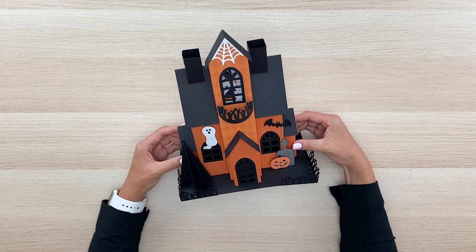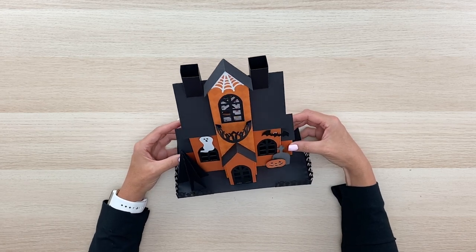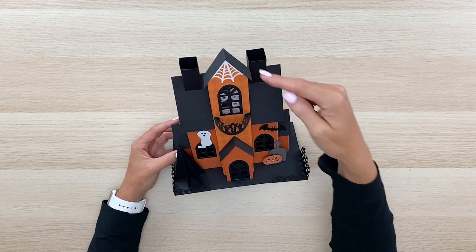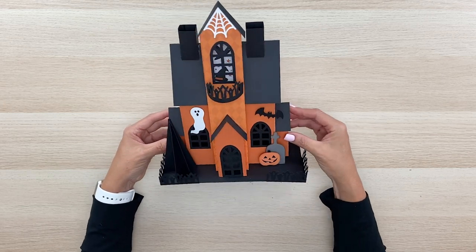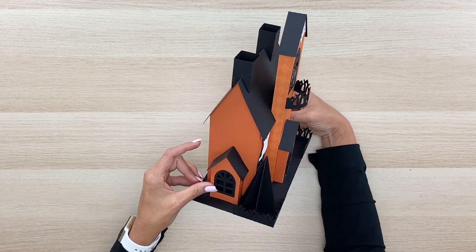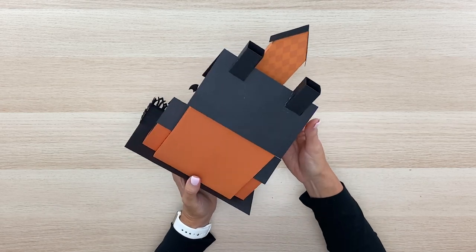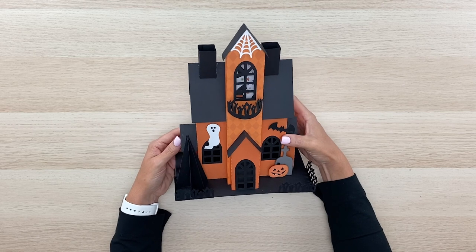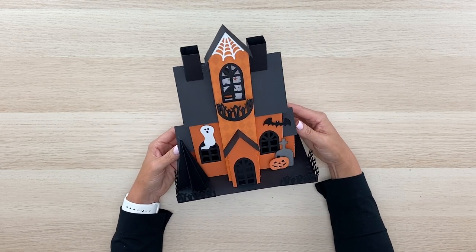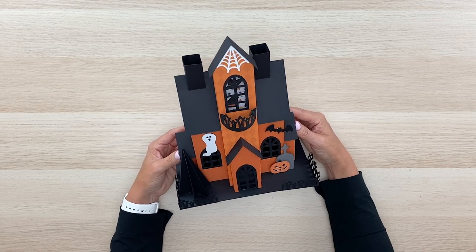Hi everyone, welcome to the Lori Whitlock YouTube channel. Today in this video we're going to put together this adorable large haunted house for Halloween. It's a fun project — it measures about 11 inches tall by 9 inches wide by 5 inches deep. I'll give you a good view of it from all the different angles. It'd make a great centerpiece or home decor focal piece for the holiday.